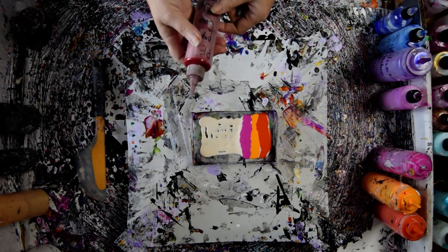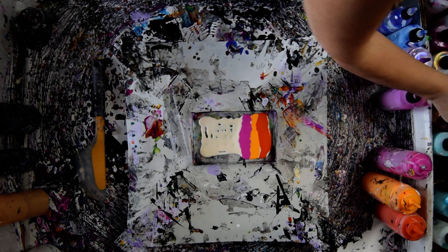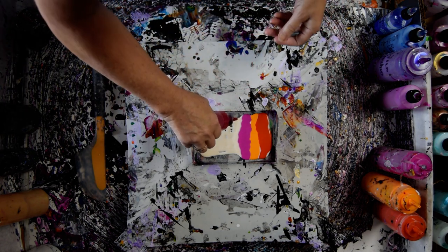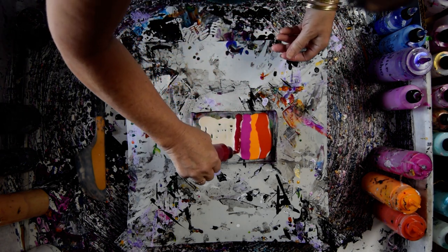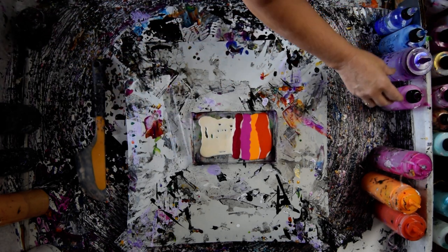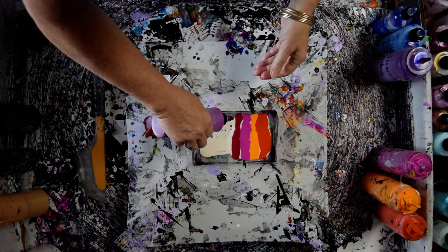This is a primary element. That's not what I wanted — I wanted crabapple. And then I'm going to use some of my new favorite, Rhapsody Rose, which I believe was a primary element.